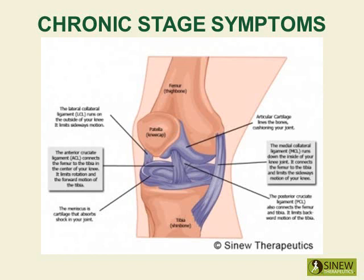During the chronic stage, it is very important to break up remaining accumulations of blood and fluids and increase circulation and blood supply to the damaged tissues. By increasing circulation and blood flow in the knee, pain and stiffness is relieved, and the tendons and ligaments can strengthen to restore stability.